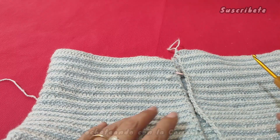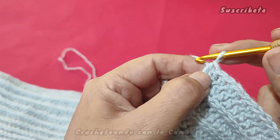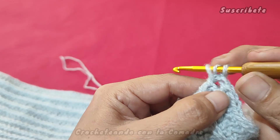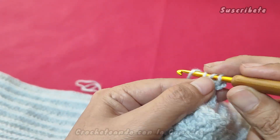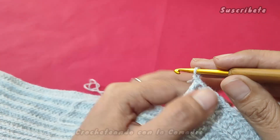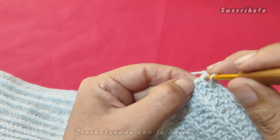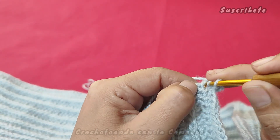¿Ok? Pues vamos a comenzar. Aquí en donde tenemos nuestro punto finalizado, vamos a subir una cadenita, cargamos y en este puntito vamos a trabajar dos medios puntos: uno y dos. Porque es esquina y en todas nuestras esquinas lo vamos a trabajar de la misma manera. Si se les abre mucho, traten de tomar mejor la mitad del punto.